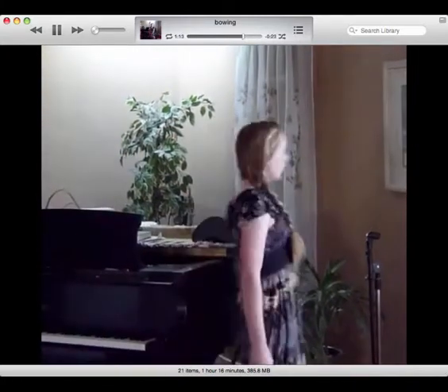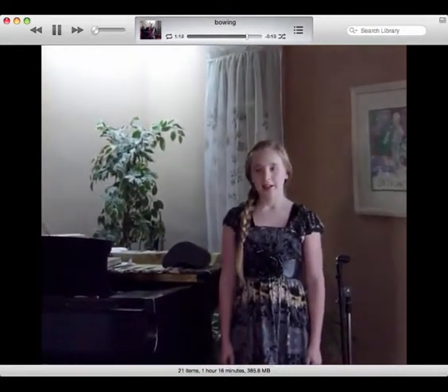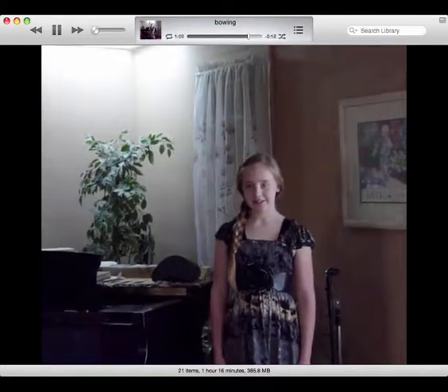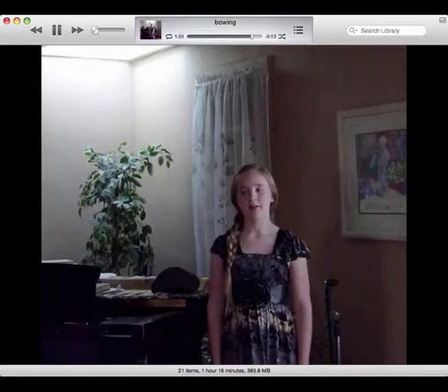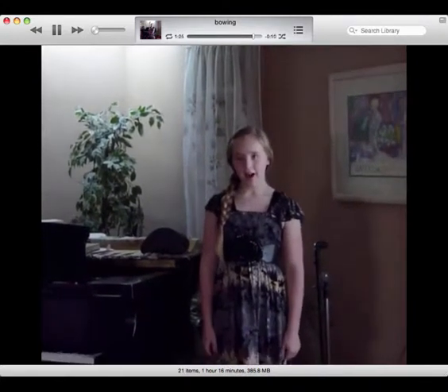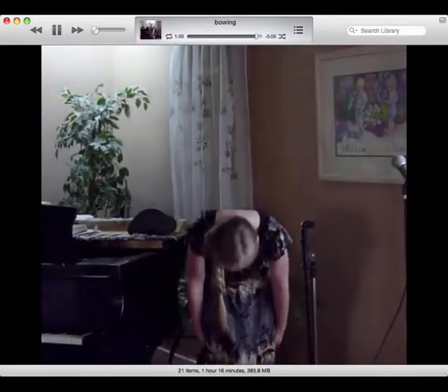Same thing — hands relaxed, make eye contact, smile, speak clearly and slowly, sing your piece, and then take your nice bow and smile again.